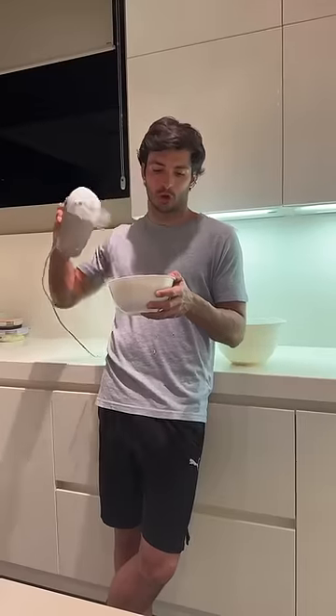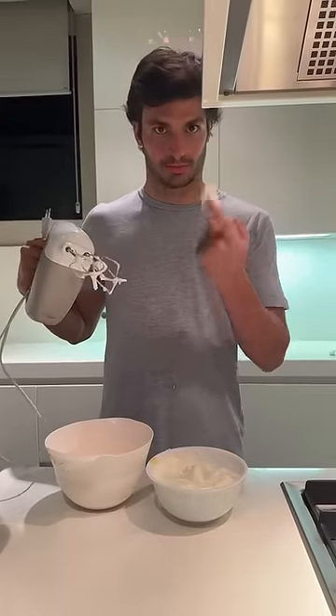And the whites, you whip them until they become fluffy, okay?